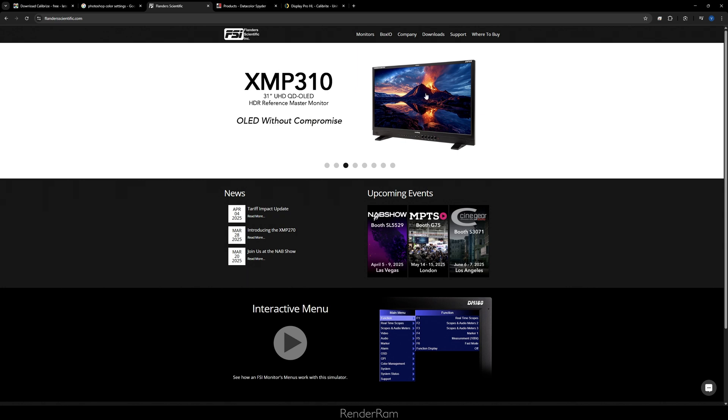At my previous company, all monitors were either Dell or Eizo, but we also had one Flanders Scientific monitor — a high-end professional grading display with incredibly accurate color. Whenever we calibrated our screens, the Flanders was the color reference. We'd run across the studio to compare what we saw on our monitors to the Flanders. Whatever we tried — Spider calibration, manual calibration — nothing matched it.